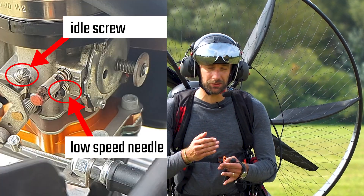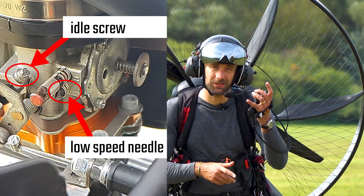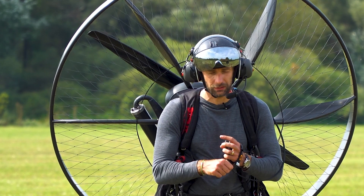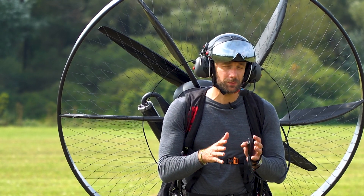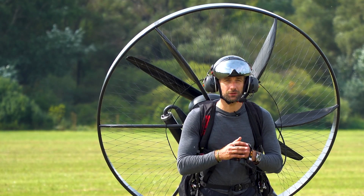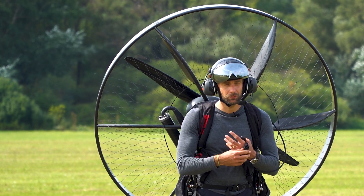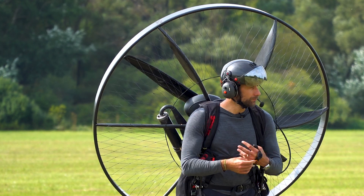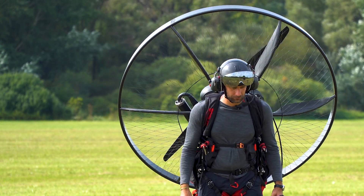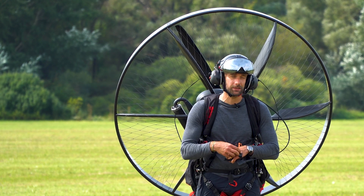Now that the low needle is adjusted, the motor is reactive and runs nicely — it is time to adjust the idle screw. That's the screw that sets the minimum RPM when you let the throttle go. The motor right now runs pretty fine. I don't have an RPM sensor installed, but I guess it's somewhere around 2000 to 2200, which is according to the Vitorazzi manual. I prefer to have it a little higher, around 2000 to 2400, when the engine runs a little smoother.